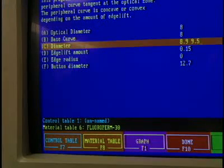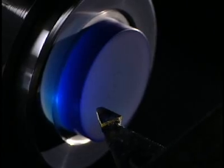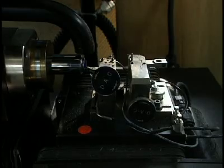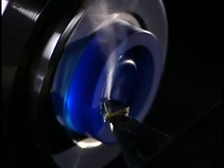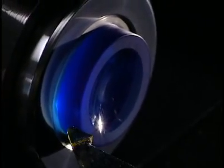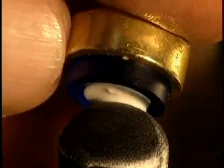The process begins with data processing control of the shaping. Data is supplied by a computer which controls a digital lathe. They begin by shaping the inner curvature of the lens. This digital lathe, rotating at 6,000 revolutions per minute, is equipped with an industrial diamond. It shapes the inner surface — the part that touches the cornea.